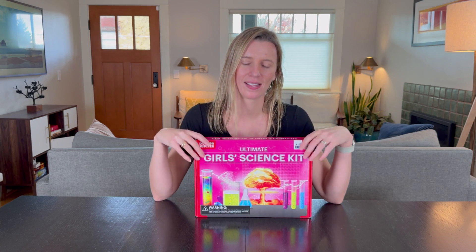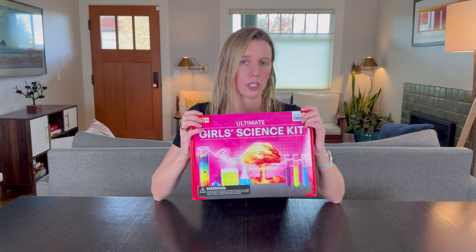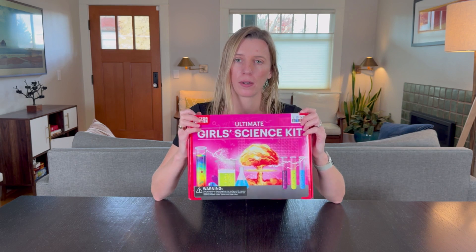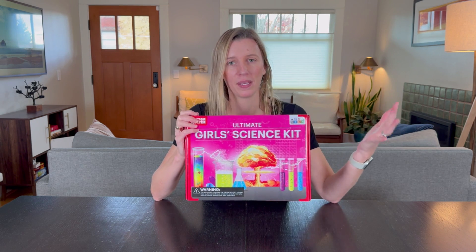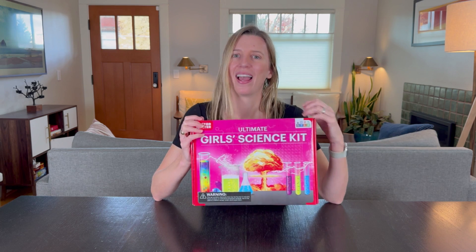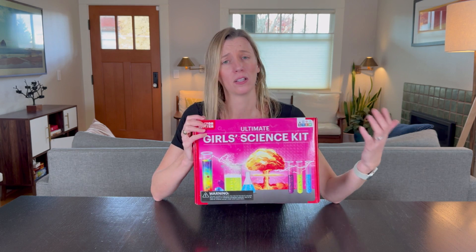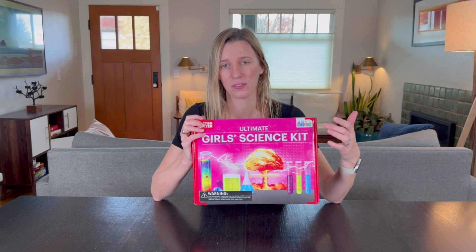I'm really excited about this science kit for my daughter. She's a third grader, so this should be perfect for her to do on her own, or we can have it be a family activity — not something I have to do with her. It can be a way to be self-entertained without a screen and learn about science, have some fun.